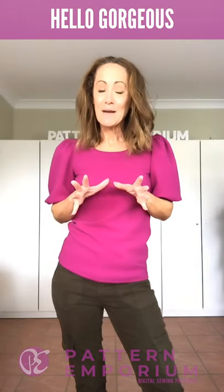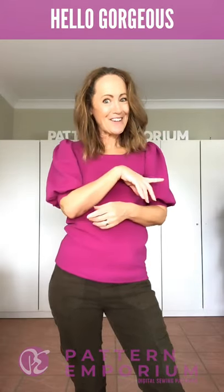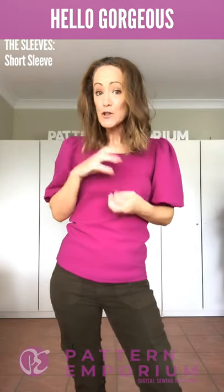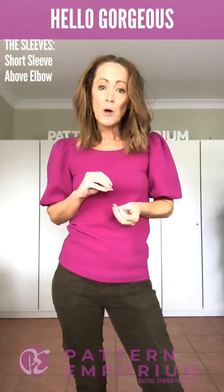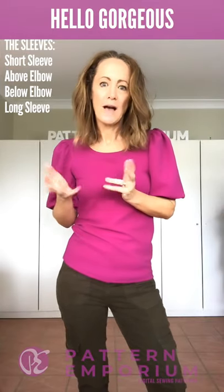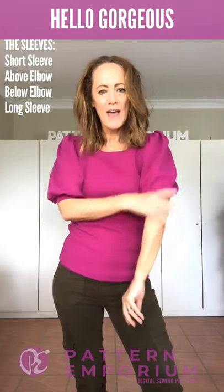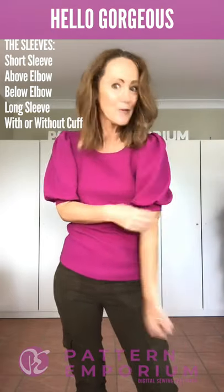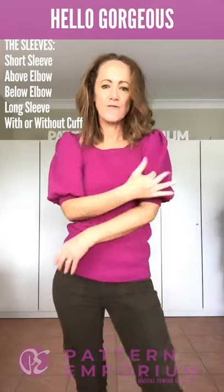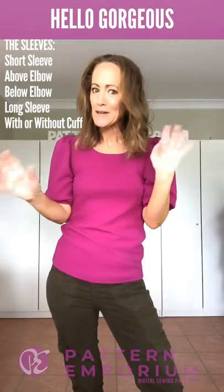Let's chat about all the different elements and styles in the pattern. There are four sleeves: a short puff sleeve, an above-elbow puff sleeve, a below-elbow puff sleeve, and a long combo puff sleeve. On top of that you can also make this pattern without the cuff, creating the puff at the bottom so you have the gather at the top and then a nice flowing sleeve — that adds another three sleeves to your repertoire.